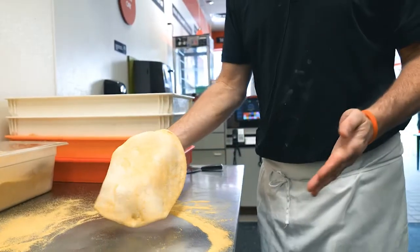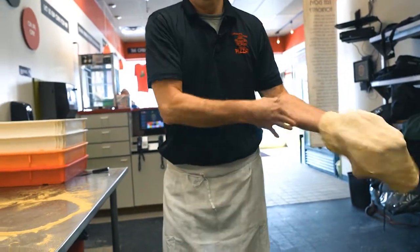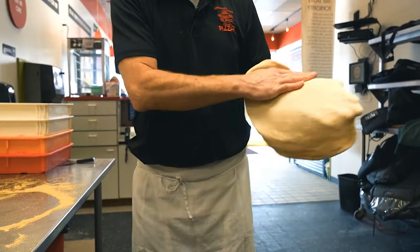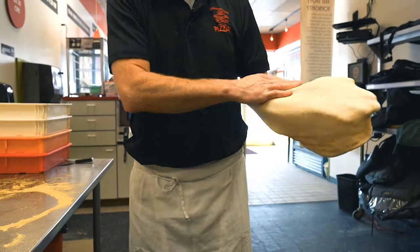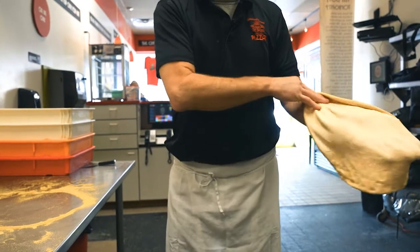The next step is stretching our pizza dough so that we can put it on the appropriate size pan or screen for cooking. Notice how I stretched the pizza dough with my hand up my opposite arm. Once I've stretched it, I move the dough to the other arm, stretching with the other hand, turning a quarter turn.